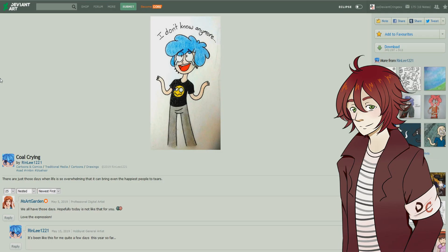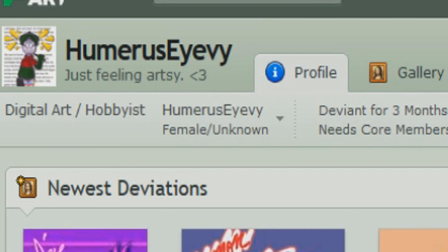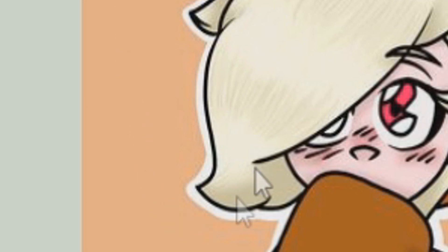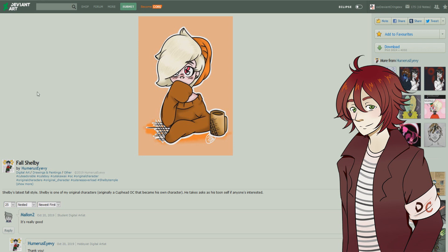The second artist we're checking out is Humorous Ivy, a digital art hobbyist from unknown who has been on DA for only three months. The picture is 'Fall Shelby' and it looks really nice — very soft, mellow colors that really put you in the fall mood. There are a few spots that could use improvement: some choppiness in the line work here and there. It's pretty small so it's hard to tell if that's an error in the drawing or compression from uploading at a lower resolution — if so, try to upload in a higher resolution.